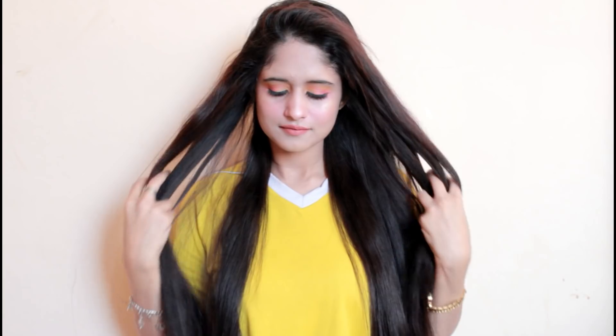And that's it, guys! That is how I get super straight, shiny hair — it's really easy and probably took me 15 to 20 minutes max. Let me know if this makes it easier for you. I hope you enjoyed this video. Thank you so much for watching — don't forget to subscribe, hit that bell icon, and give this video a big thumbs up. I'll see you guys next time. Take care, bye!